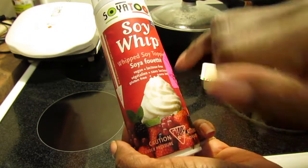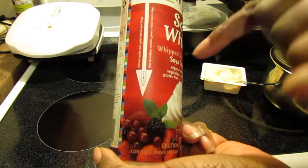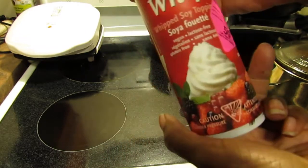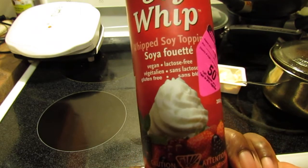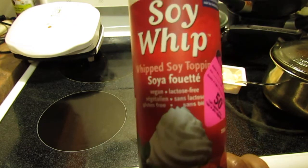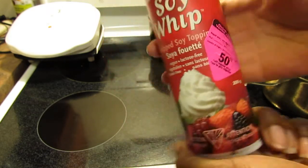It's vegan, lactose free, and gluten free. I made a mistake because it says here for best results store upside down in your fridge. I heard from someone else that this can get very thick inside the can once you start to use it. I've found that with whipped creams in general — even the coconut whipped cream, which I love — you hit a point where it doesn't want to come out and it becomes frustrating.